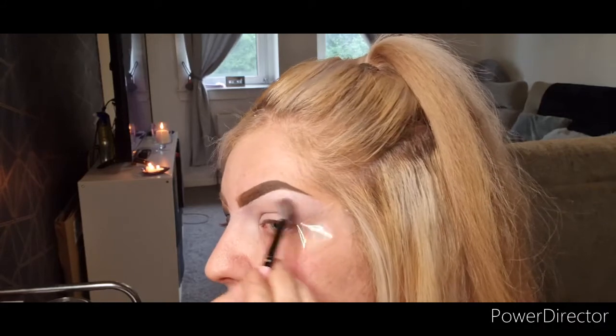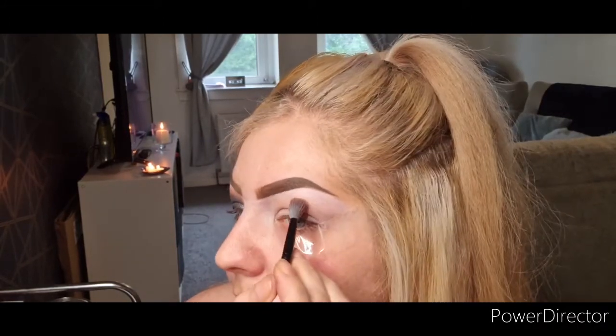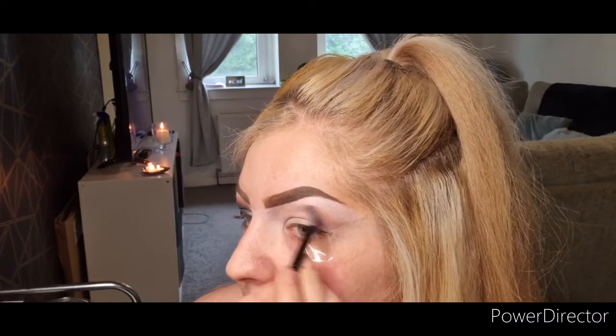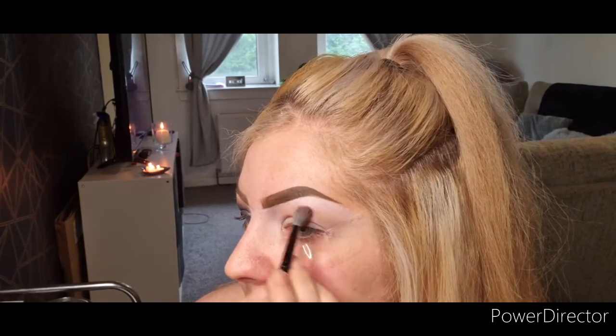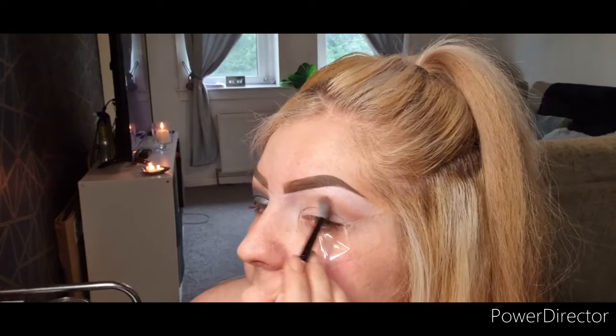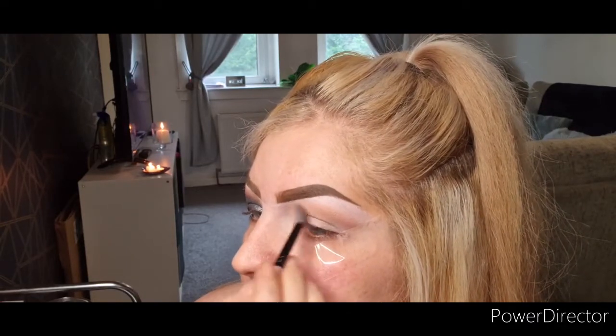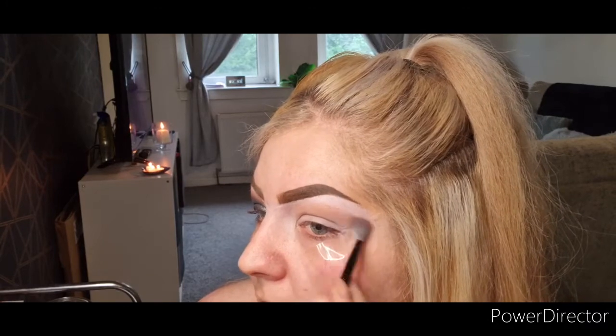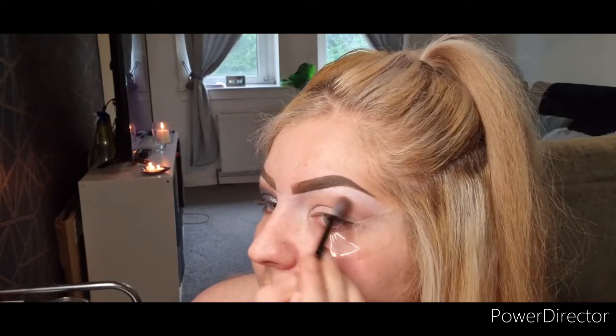Drag it all the way out. You need to ignore my eyebrows — I haven't shaved them, I haven't plucked them. I'm kind of undecided about letting them grow back. We'll see how that turns out. But I do like my high arched eyebrows that I kind of achieve when I don't have them shaved.